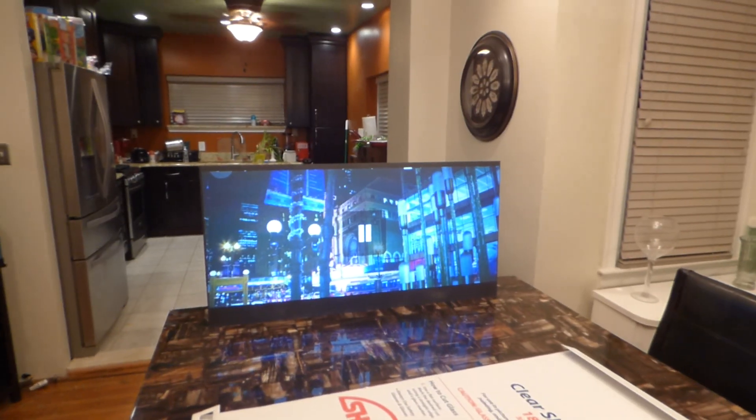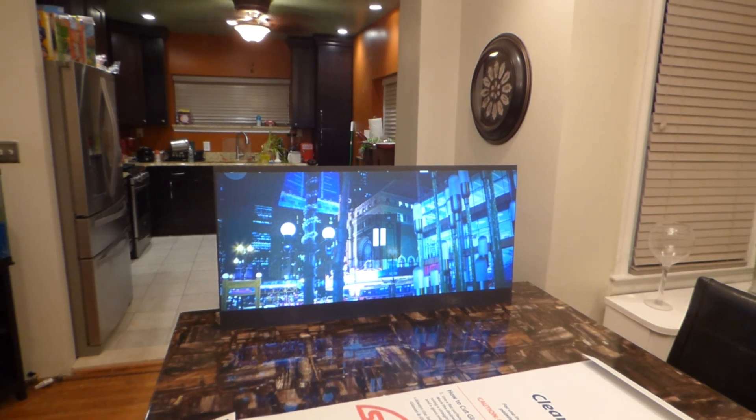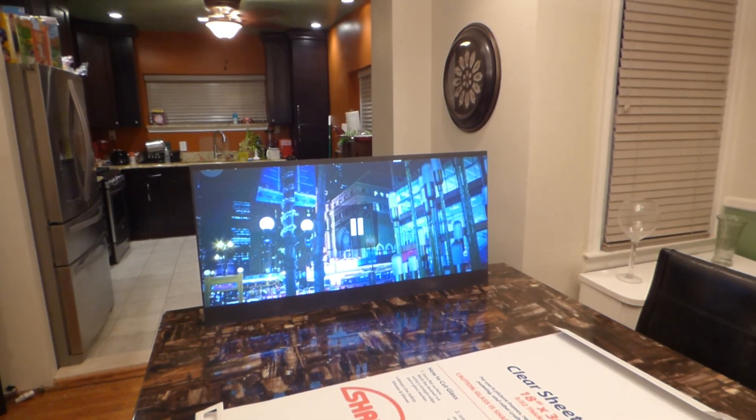How's everybody doing out there? First of all, my name is Kenneth Burton, the creator of Crystal Witch Technology Screens using Smart Technology Gain. Today, we're going to be using the Eclipse Invisible Nano Black.